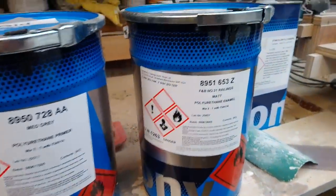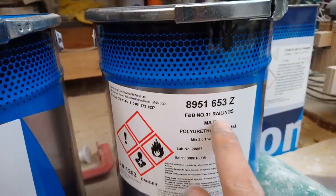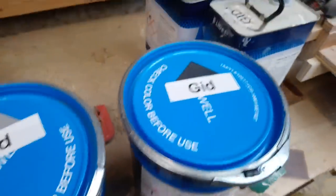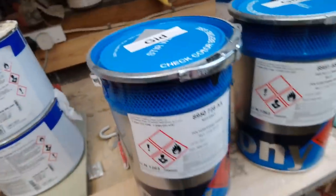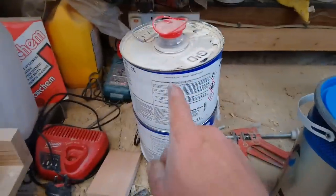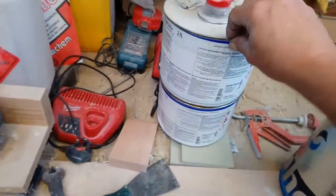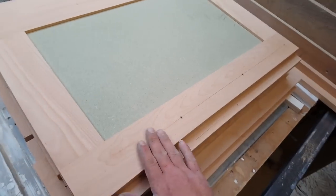This is the paint I'm going to be using - it's a two-part PU paint. This is Farrow & Ball Railings color match, going to be that sort of color. We've got a gray primer, this is a catalyst, so one of them to one of them - there's two there - and some thinners.